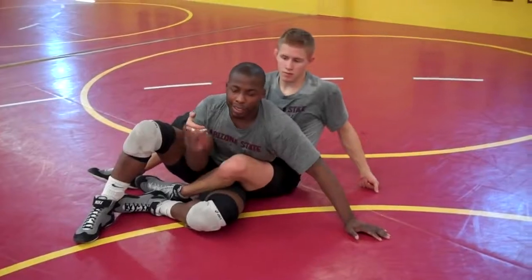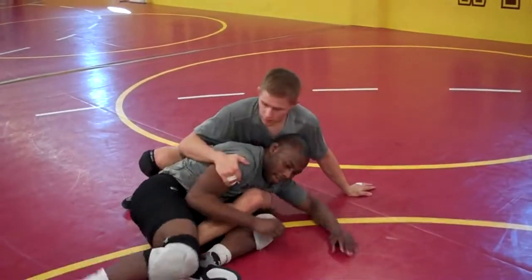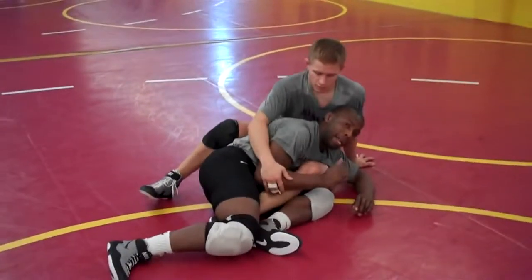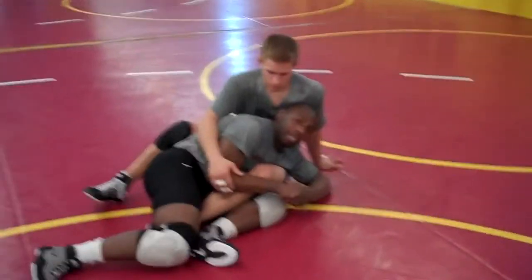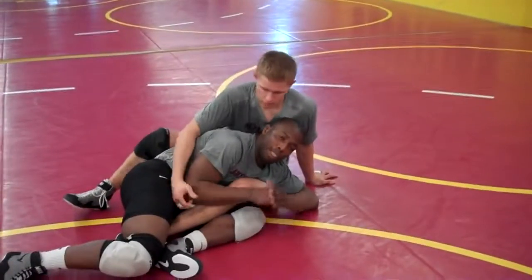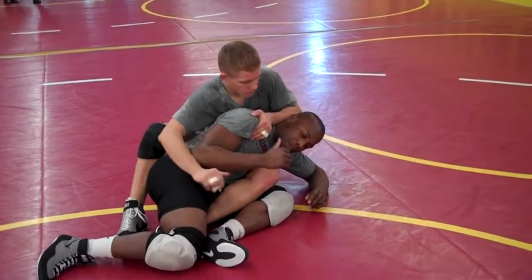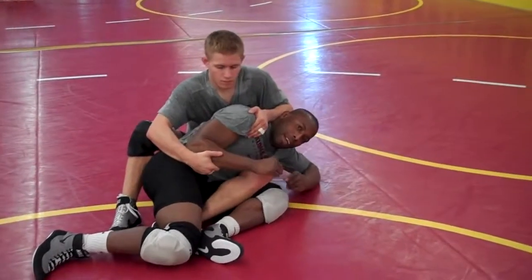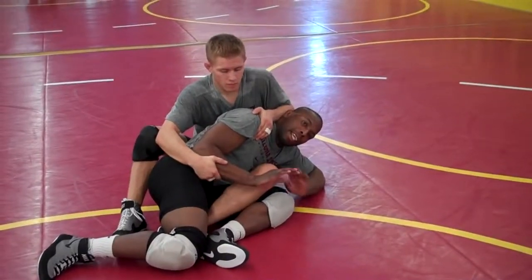First thing I'll try to do from here: scoop, get my hips down and away. I only want to stay in a tight ball. The guy on top of me with a leg in — his objective is to extend me and put me on my back. So the more I stay in a tight ball, the harder it is for him to ride. Levi's having trouble staying on top of me just because I'm going down in a tight ball and my hips are getting away from him. That's the key to getting out of legs — hips away.